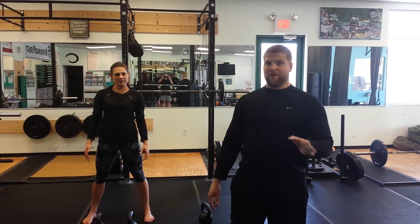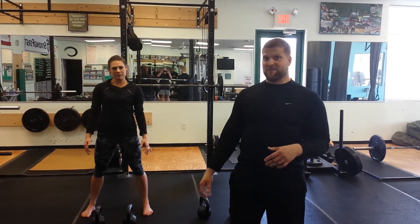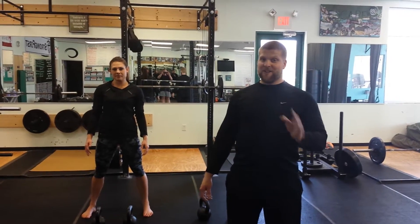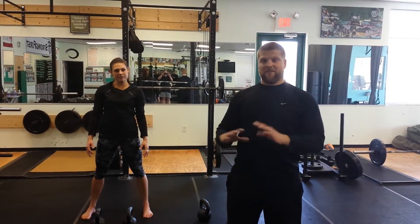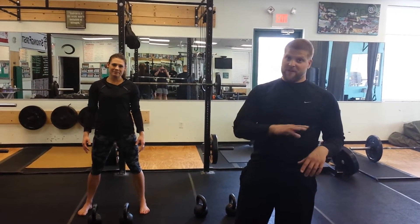If you can't do bottoms up work, I would just work on the hold first and you can come back and see this video later on as you progress into it. But it's an awesome smoker. It's going to build some strength and create a lot of tension for you. So we're going to keep the reps really low, probably one to three, and if you're really strong, one through five.